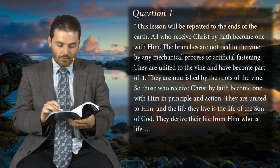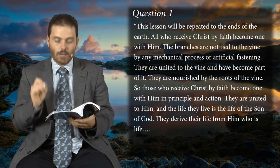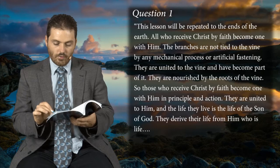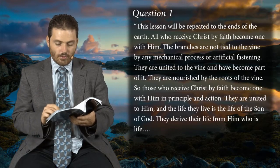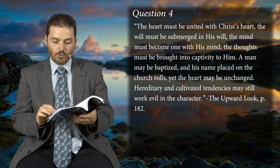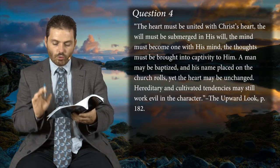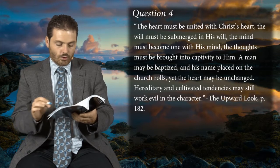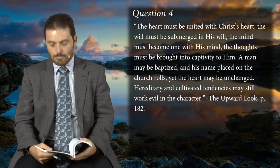They unite to the vine and become part of it, nourished by the roots of the vine. Those who receive Christ by faith become one with him in principle and action. They are united to him, and the life they live is the life of the Son of God. Then the second note — from The Upward Look page 182, question one — says: 'The heart must be united with Christ's heart, the will submerged with his will, the mind become one with his mind, the thoughts brought into captivity to him. A man may be baptized and his name placed on the church rolls, yet the heart may be unchanged — hereditary and cultivated tendencies may still work evil in the character.'